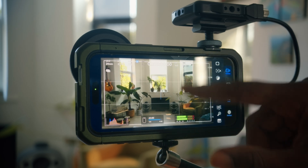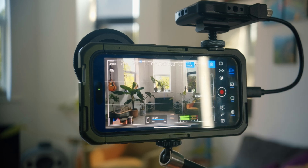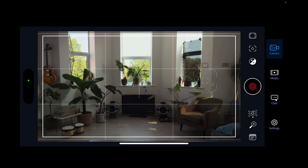White balance: you have different presets based on your filming environment, or you can adjust it yourself using the scroll wheel to go from very cool to very warm, up to 10,000K. You can set it at whatever white balance you want and then hit the lock to lock it there. One thing you shouldn't do if you plan to grade in post is set it to auto — as you move around it'll change the white balance, which will be a pain to grade. Take that off and set it to locked white balance.